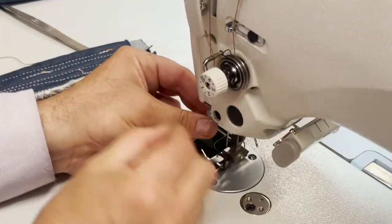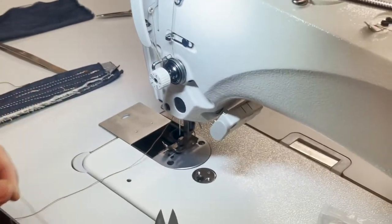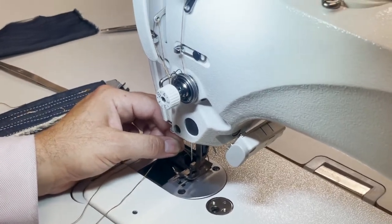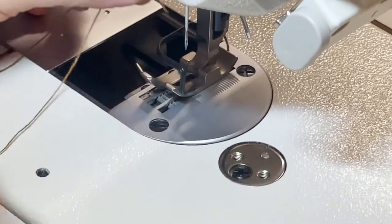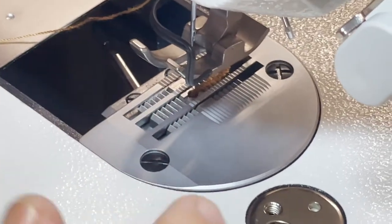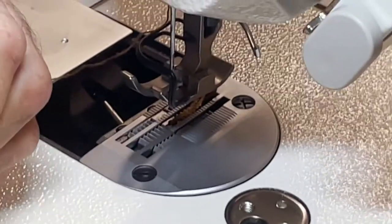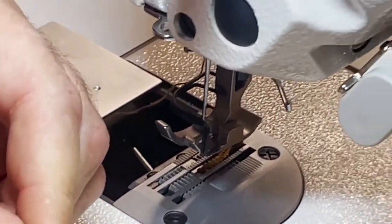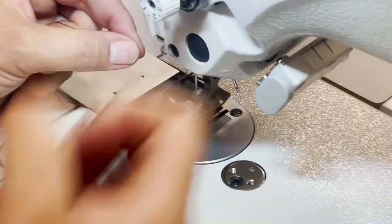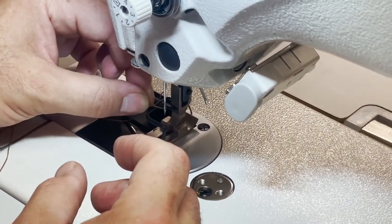Why would anyone buy a needle feed instead of a walking foot? Look at the feed dog, the plate, the teeth — very heavy duty stuff — but it's still not a walking foot. Some sewing is heavy but you don't want both top and bottom walking the material through. You can still get very nice stitching from a needle feed.